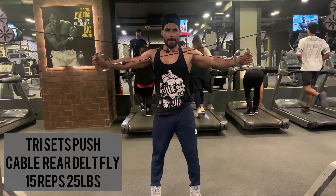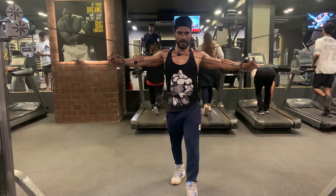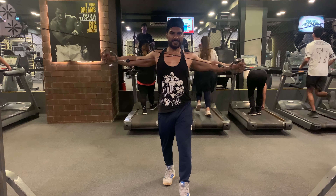Taking one minute rest and moving on to cable rear delto fly — 15 reps with 25 lbs weight. The cable rear delto fly works more muscles than just the posterior deltoids.